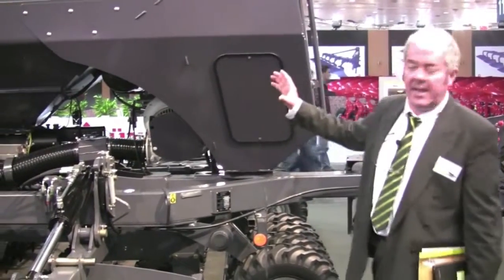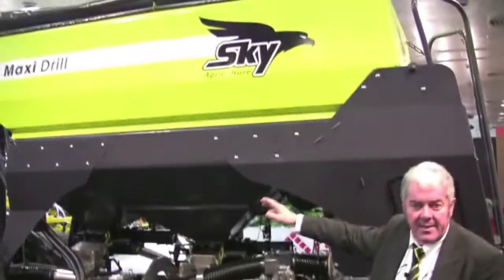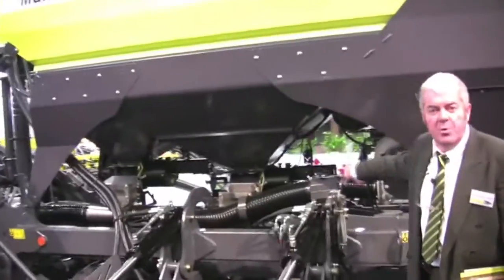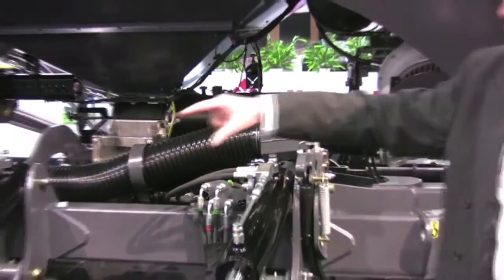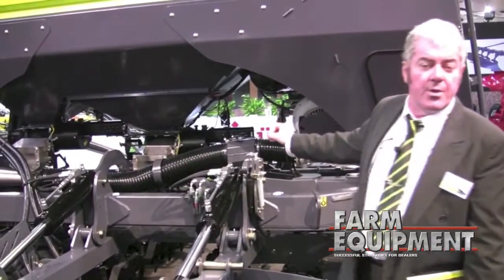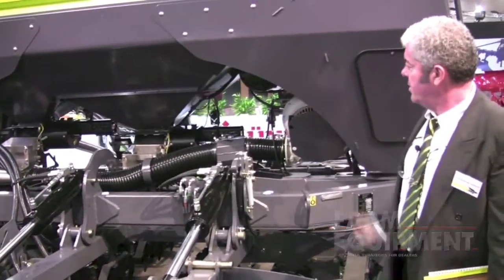We have here the hopper. It is a 4000 litre hopper. It can be divided in two sections, one for the fertilizer and one for the seed. We have here the two metering systems. They are electrically driven and driven by either a radar or GPS. You can do precision agriculture — lots of possibilities with those two devices.